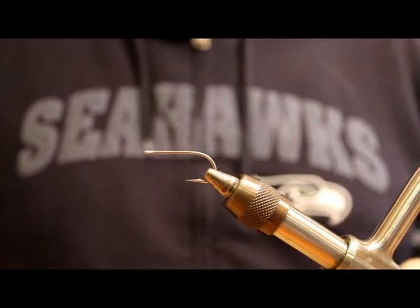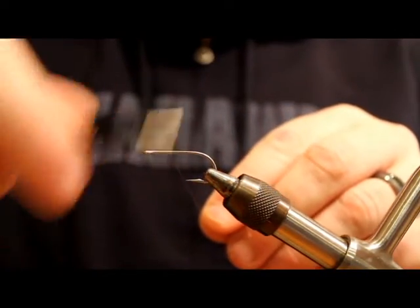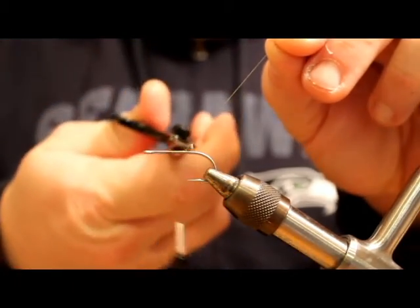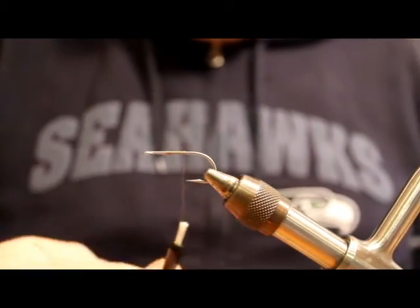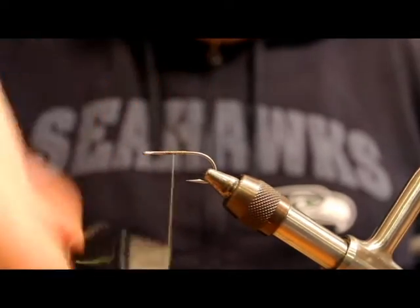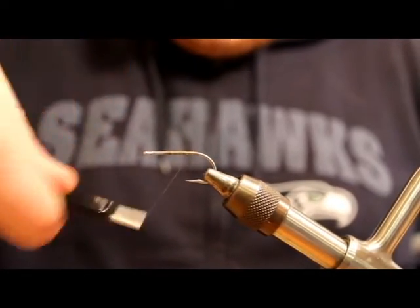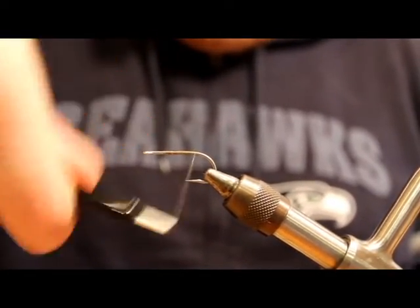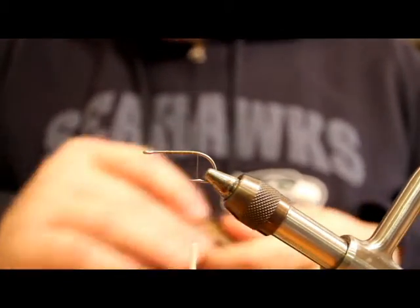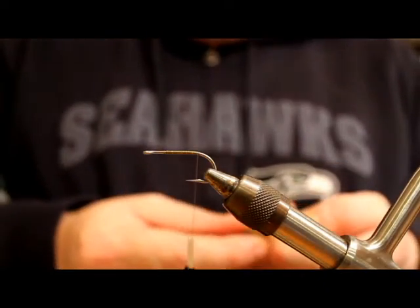So I have a TMCO 811S size 4 hook, 6-0 olive uni thread, and I'm just going to lay down a thread base here. When you're working with the fish skulls, you tie the whole fly and then you put the head on last. So you need to make sure that you leave some room up at the forward end of the hook for that fish skull. This is Estas Grande — a tan color — and I'm going to wrap a little body out of this stuff.